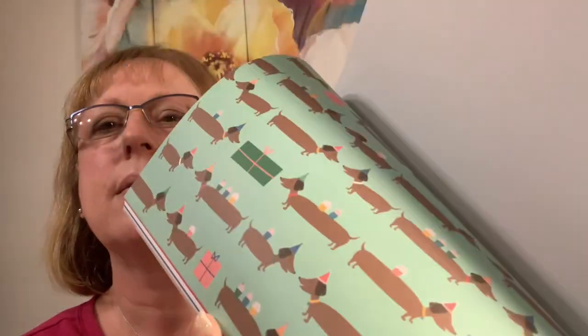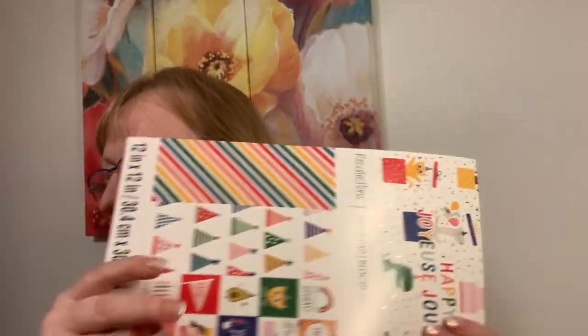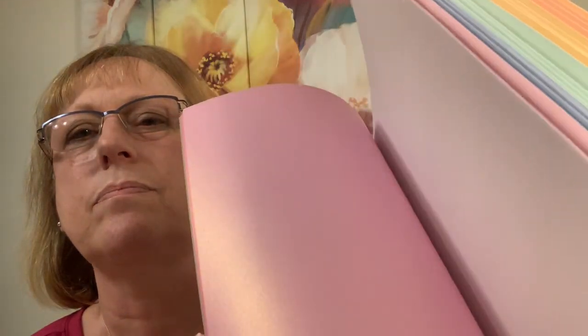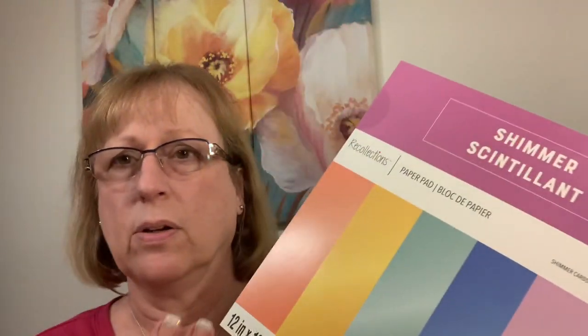Look at the hats and the rainbow — Tori's birthday is going to be rainbow-themed so I'm going to do a banner. I also got the spring glitter paper pack from Hobby Lobby plus this shimmer paper to coordinate with it. I love anything with a little shimmer or shine. These are down to $3.99, which is an awesome deal, so I got one to put spring stuff in.